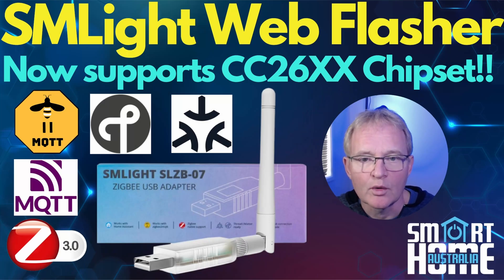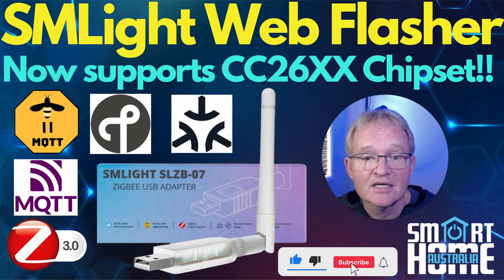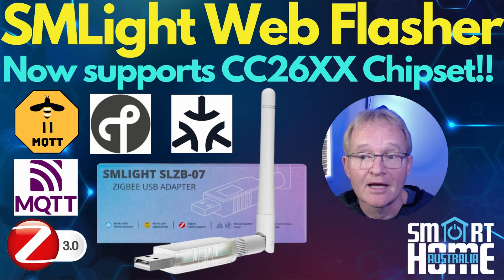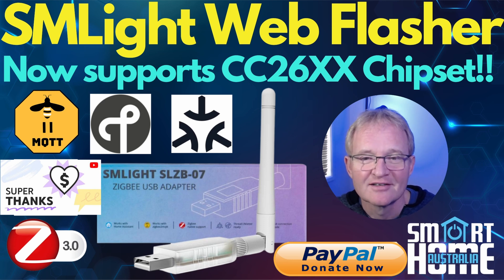Compare that super quick and simple process to the previous process for the ZB Dongle P. The SM Lite tech team have done a great job with this web flasher, finally making the process of upgrading or changing the firmware of a Texas Instruments CC26xx chipset quick and simple. Hopefully this video has given you the confidence to upgrade your SLZB-07P7 and run the latest firmware or try it as a router or experiment with Thread. If you enjoyed this video, hit that like button, comment, and share. Subscribe or become a member for early access and other perks, and if I've helped you upgrade your device, a Super Thanks or PayPal donation is really appreciated. Until the next one.